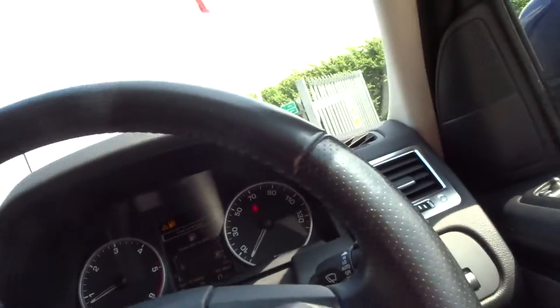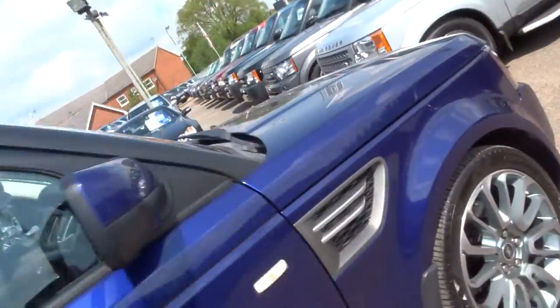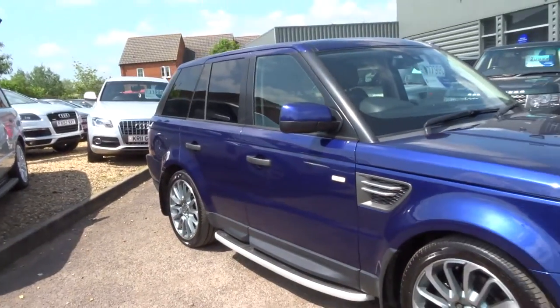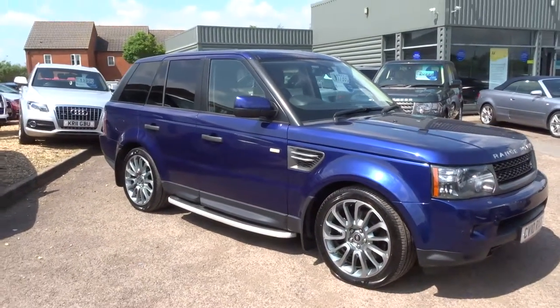The car's also fitted with the upgraded Harman Kardon sound system. Very, very nice car. As you can see, the car is now in the access height setting, so the suspension has dropped down.